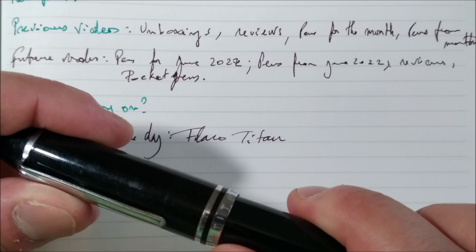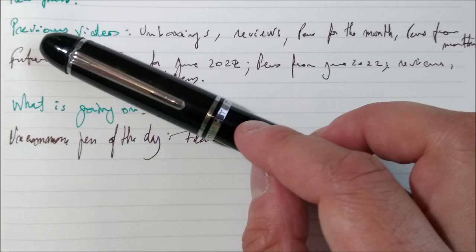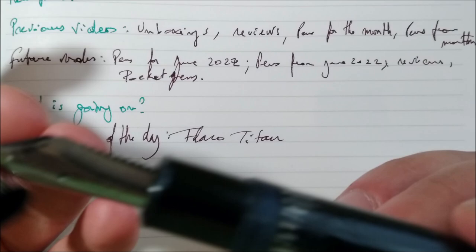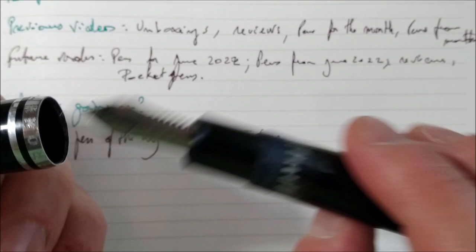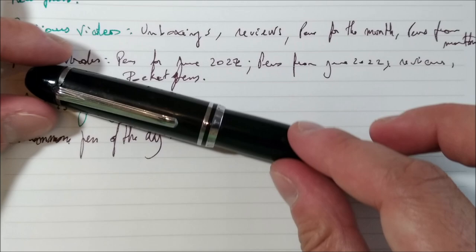This pen was sent to me by another pen reviewer called Bogdan, who has a channel called The Pen Collector and is from Romania. He knew I was very interested in this pen and he sent me one. It has a steel nib marked Flaro. The pen has some troubles — the piston is a little bit broken — but I think I will be able to fix it. I didn't have the time yet and I want to do it very carefully because I really want to bring this pen back to life.